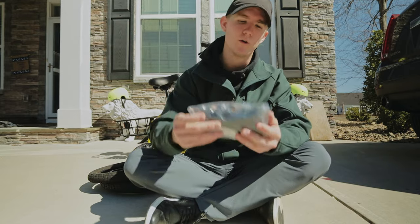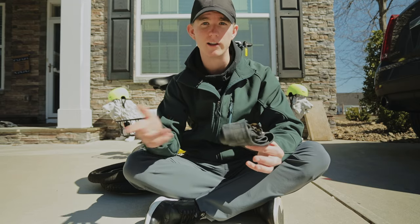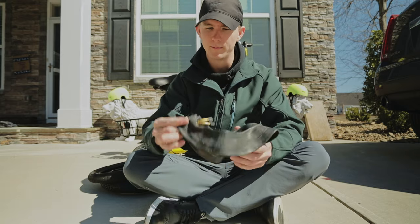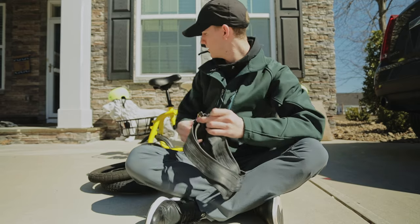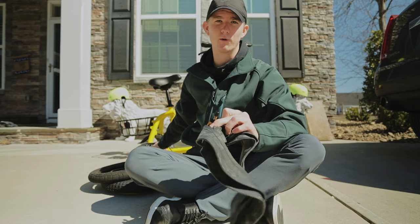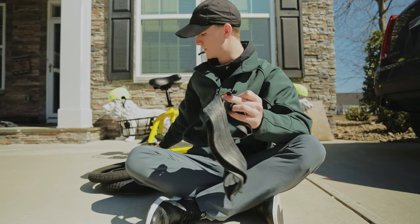I went ahead and ordered them. I got a two-pack — pretty good deal. You do want to make sure you get the angled head because the motor is in the way no matter what. So make sure you have that or you can't pump it up essentially.